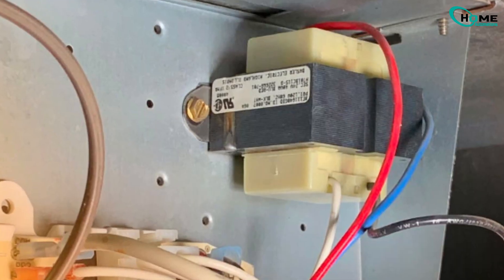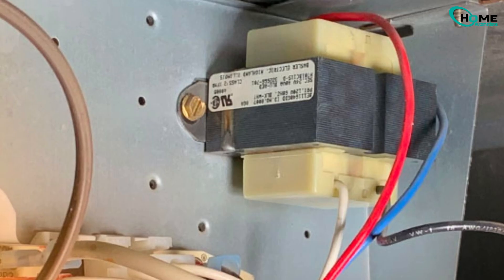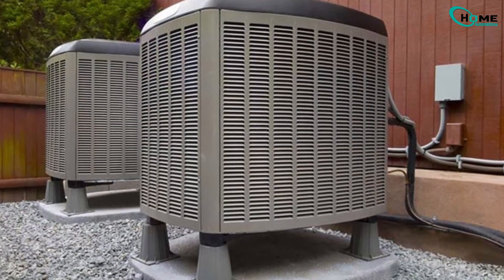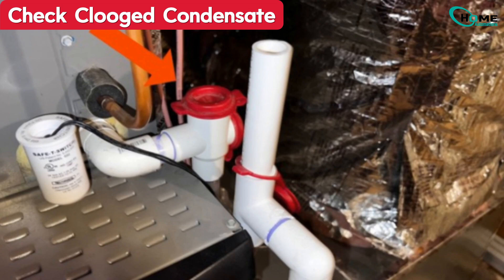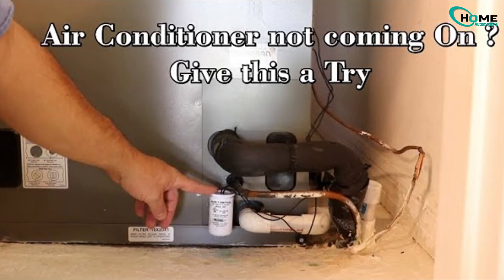In some cases, the transformer inside your HVAC might fail, meaning the Nest won't get any power even if the wires look fine. If you're running AC, this one's important: a clogged condensate drain can trigger a float switch, which shuts off power to protect your system from water damage.